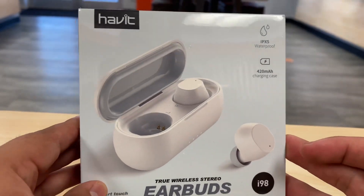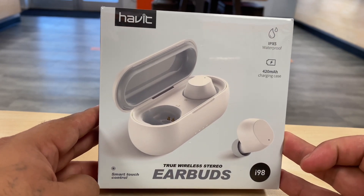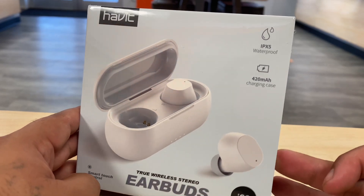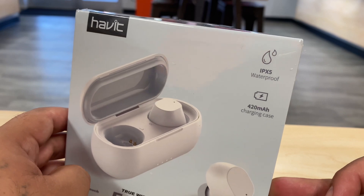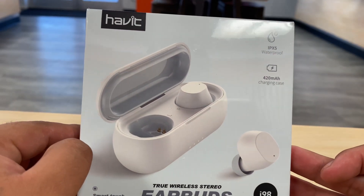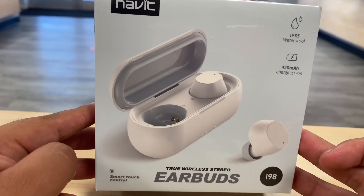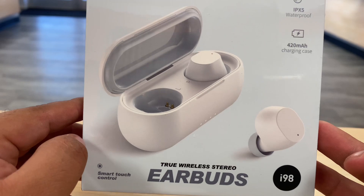The model of these earbuds is called i98. I've seen these in multiple colors: gray, white, and pink. They look very nice. From the outside we can see that they're IPX5 waterproof. The battery is a 420 milliamp charging case, and they feature smart touch control true wireless earbuds.